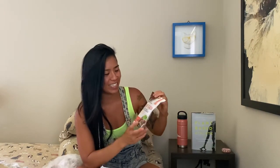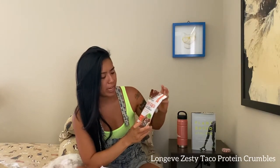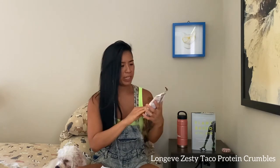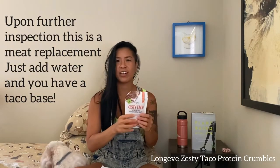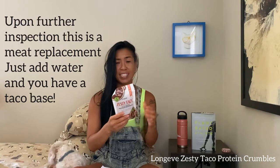We have Zesty Taco by Longgev — plant-based protein crumbles with a traditional spice blend for Mexican meals in minutes. I'm a big fan of Mexican cuisine so this is exciting. It has 20 grams of protein per serving and is non-GMO verified — basically some crispies for your taco toppings. Maybe I'll throw these on a chipotle-style bowl. I've never heard of this brand or product so super exciting.